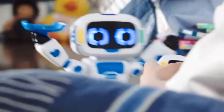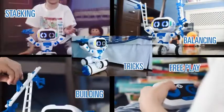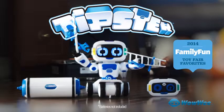You can also enter pre-play mode using the included remote. Play with five great game modes. Tipster, my first robot, new from Wowee!